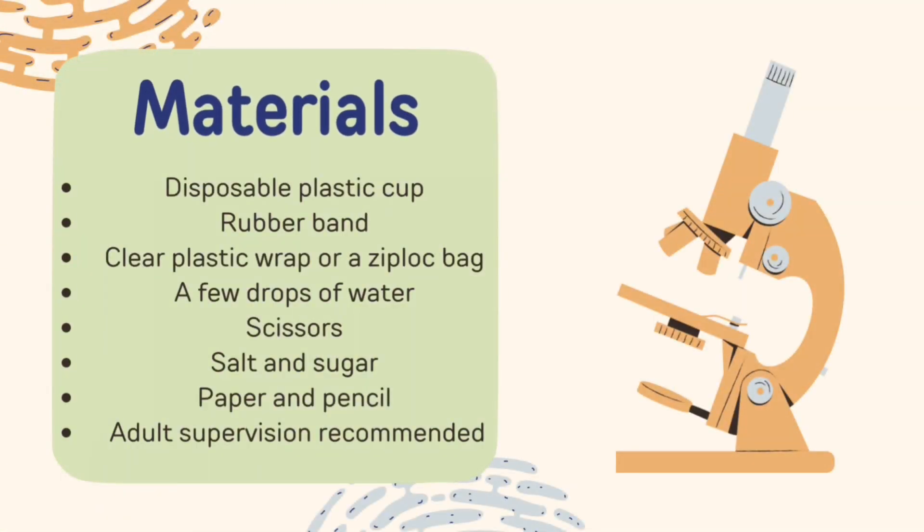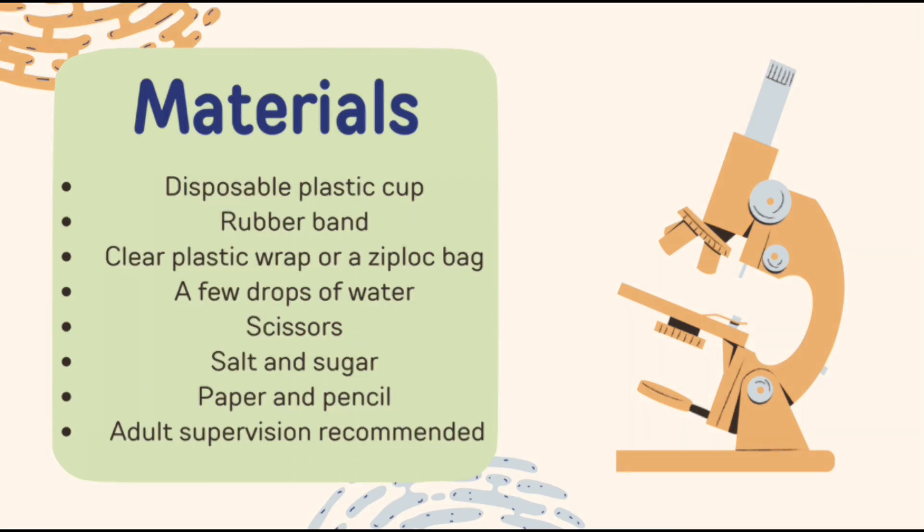The materials we'll be using today include a disposable plastic cup, a rubber band, a clear plastic wrap or a zip lock bag, a few drops of water, a pair of scissors, salt and sugar, a piece of paper, and a pencil. For this experiment, adult supervision is recommended.